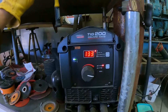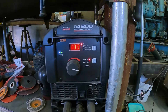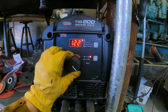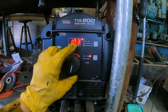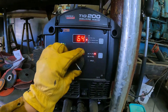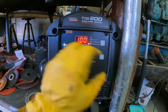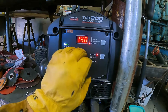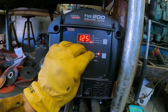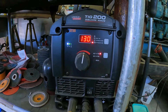I'm running a Lincoln Square Wave TIG 200. Hopefully you can hear me — the fan is just always on this thing, it's loud. I'm going to turn my current down, maybe to 100 amps. The AC balance is at 60 — I'm going to try 70. The frequency is 100 — I'm going to run that up to 150 max. I'm going to focus on my current. Let's see how bad it is.